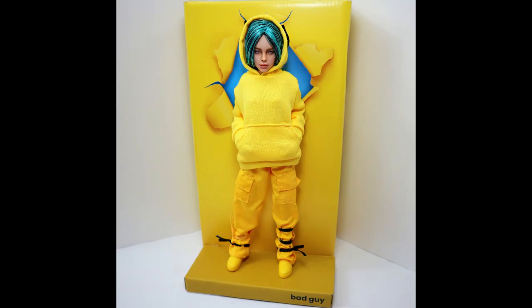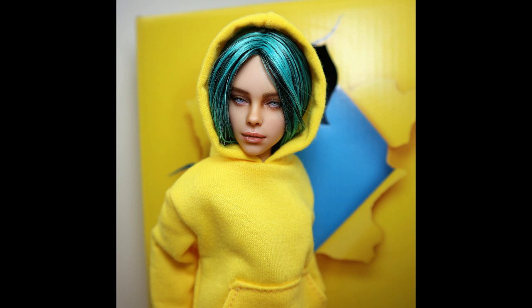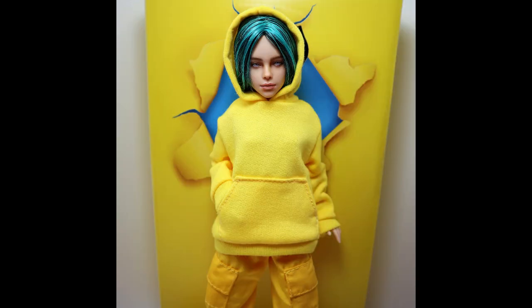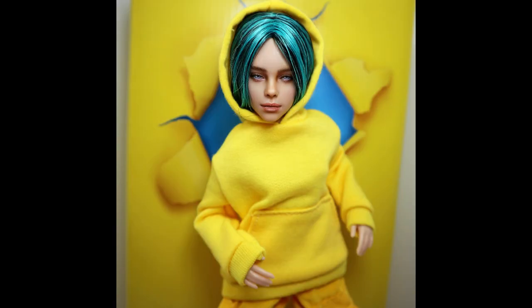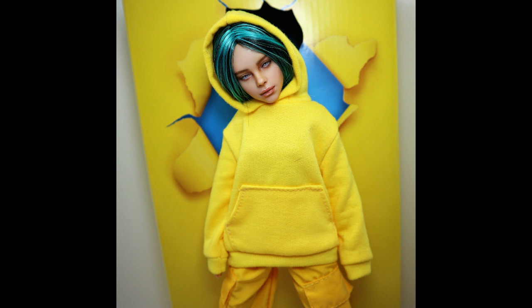I can tell you honestly that something strange has happened to my perception over the last two days. When I just unboxed this doll I was totally amazed by how much she looked like Billie, and now after these two days she doesn't look like Billie at all to me. I see nearly zero likeness at the moment, and it feels really strange that my view and perception could change that quickly and so dramatically. Probably it happened because I was looking at Billie's pictures non-stop for two days and I've learned her face by heart. I don't know - was it like this for you also, or did your vision of the original doll not change after this video?